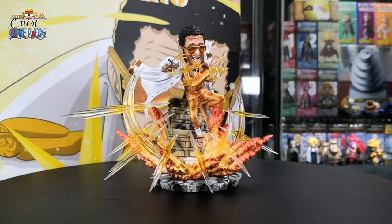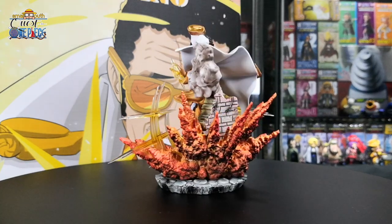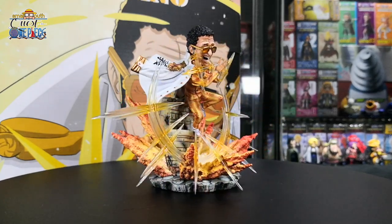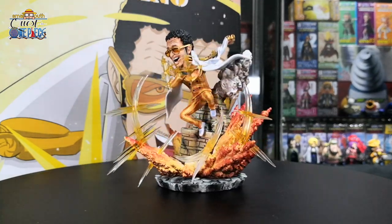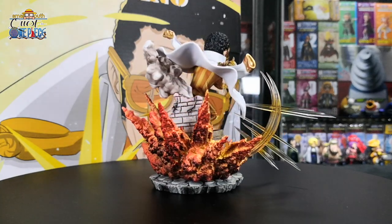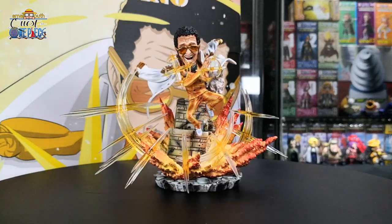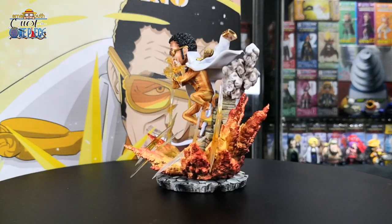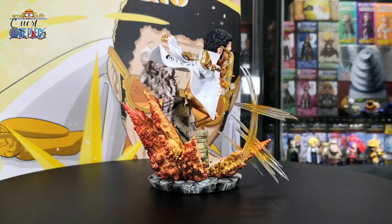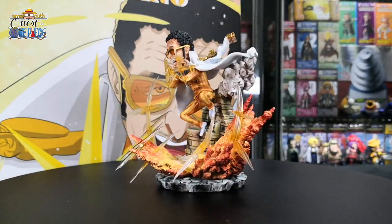Borsalino, also known as Kizaru, is still an admiral in the Marines. After the timeskip, Kizaru uses the Pika Pika no Mi, a Logia-type Devil Fruit that allows him to create, control, and transform his body into light. He is able to move, travel, and perform kicks at the speed of light, shoot laser beams, and even blind his opponents. For this figurine, I really like the light beam effect — it's like shining in front of your eye. He even has little lights on his two hands, and the explosions happening around the building enhance how powerful the light beams are. I think they could have added an LED effect since Kizaru is a Pika Pika no Mi user — that would really enhance the figurine. Overall, still a very nice figurine of Kizaru.